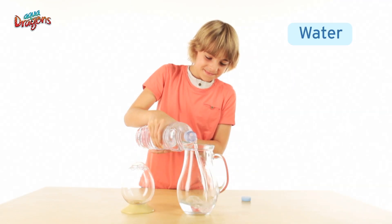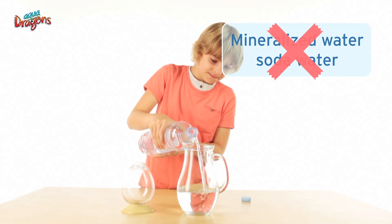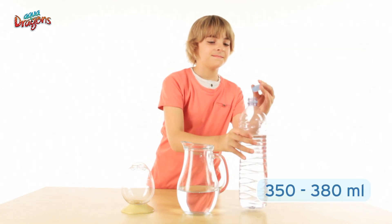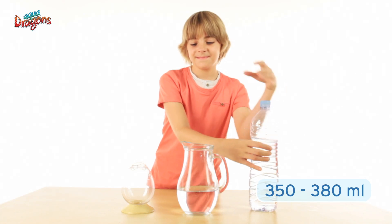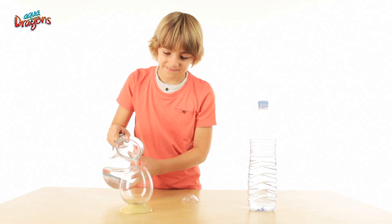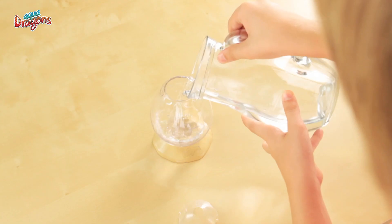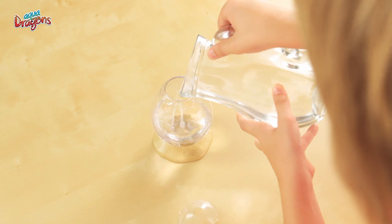Water. Use only bottled water — no tap water, no gas, nor mineralized water, and only 350 to 380 milliliters, which is the right amount of water for the formula provided. That means if you tried to hatch them in a bigger fish tank that holds several liters of water, the salinity will not be high enough for the Aquadragon babies to hatch.